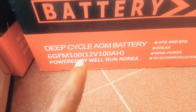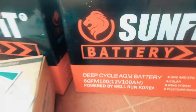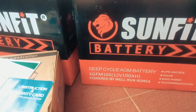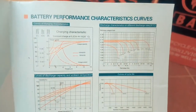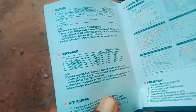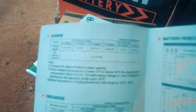It is an AGM deep cycle battery, 100Ah. Right here it says it's suitable for UPS, EPS, solar, wind power, and telecommunication. The card shows battery performance characteristics, curves, and information on how to charge and discharge properly.